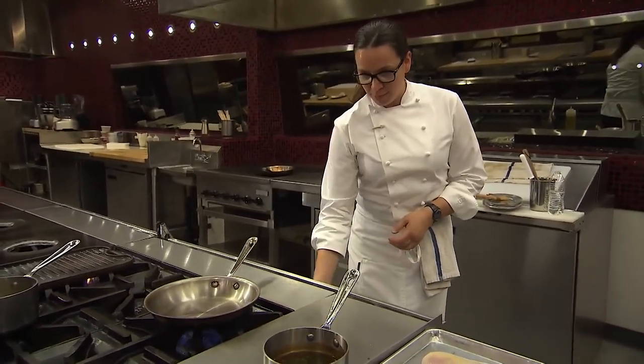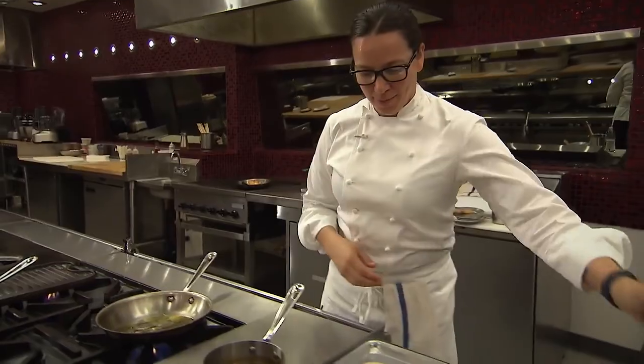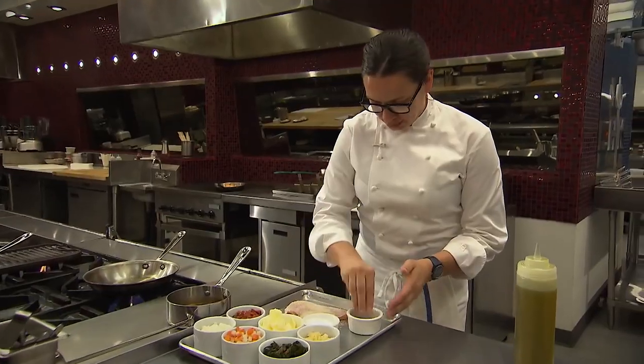To get started, we're going to get our pan up to medium heat and get a little oil in the pan. As that's coming up, we'll season our chicken breast with salt and pepper on both sides.